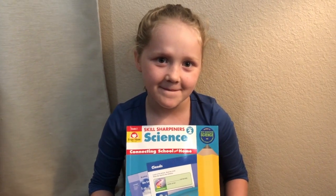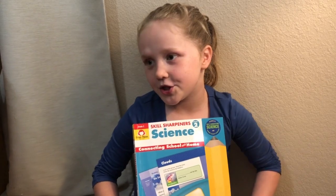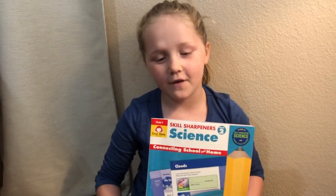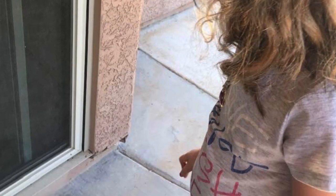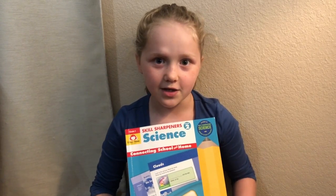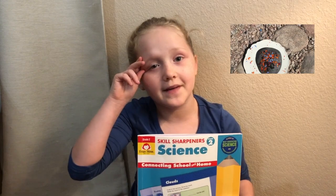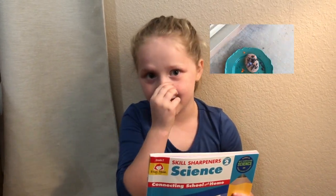Fun activities? What kinds of fun activities are in that book? You shave the carvings of the crayons and then you put them onto rocks. You put one in the sun and one in the shade and then you see what happens. And what happens? The one that's in the sun, it melts. And the one that's in the shade, it just stays the same.